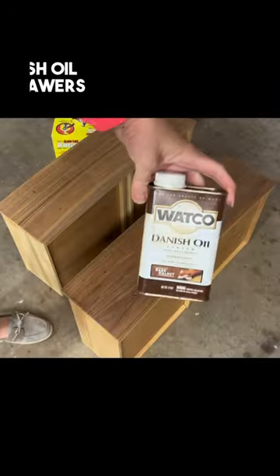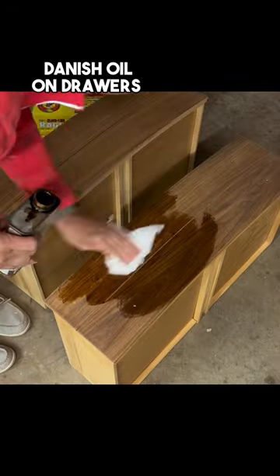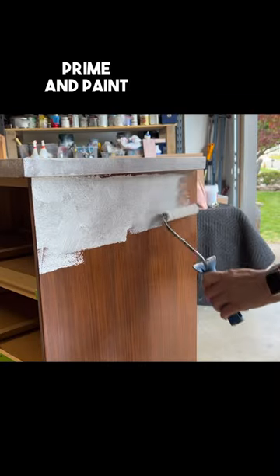Once I sanded through all the grits, I applied some Danish oil in dark walnut. Then I got to priming and painting.